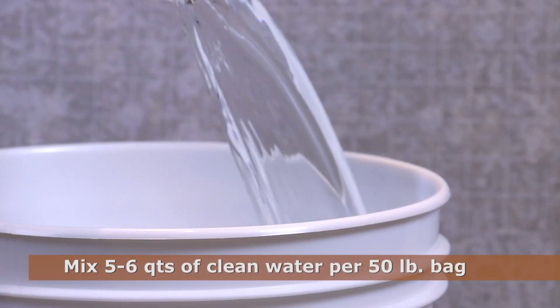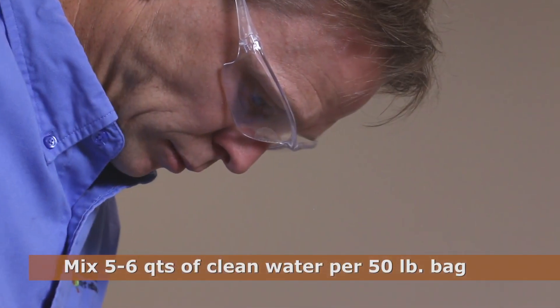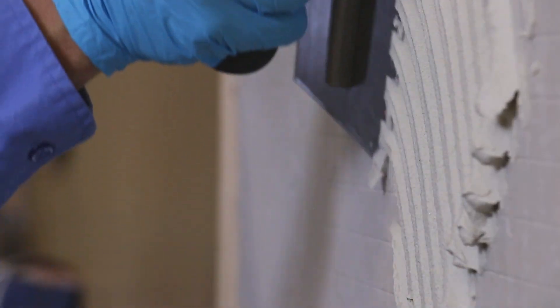Fill your pail with five to six quarts of clean water, then add a 50 pound bag of big tile and stone mortar. Mix to a creamy lump-free consistency. It is helpful to mix to a slightly thicker consistency for wall applications.